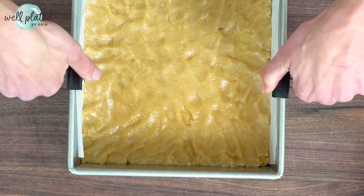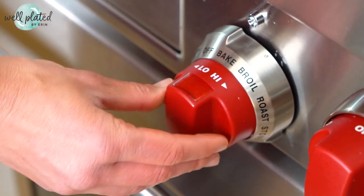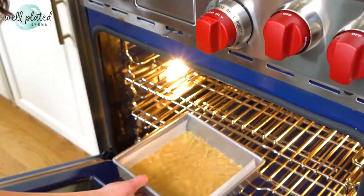We are going to remove the binder clips and then pre-bake our crust for 15 to 20 minutes. This will make sure it is perfectly set underneath our creamy, dreamy lemon curd topping.